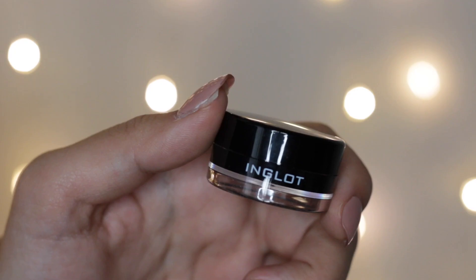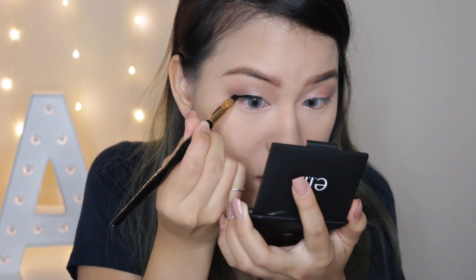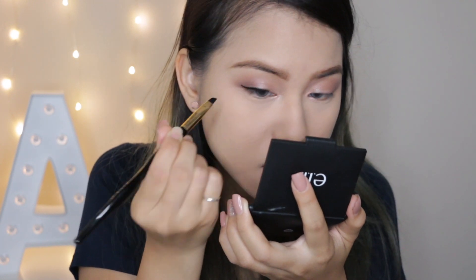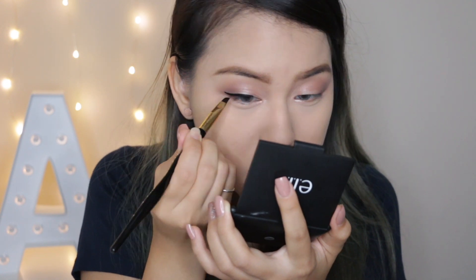Moving on to eyeliner, I'll be using this Inglot Gel Liner in J77. This is my favorite eyeliner this month. I just like to apply it in the middle of my eyelid. Because my inner corner is a little sensitive and this brush is a little too big for that area, I'll be using my Maybelline Hyper Sharp Liner to fill in just the little gap.